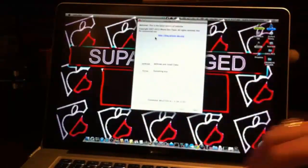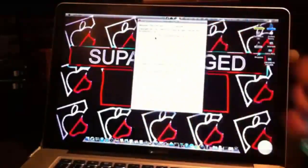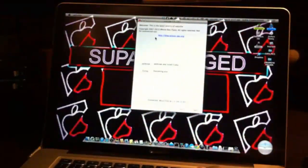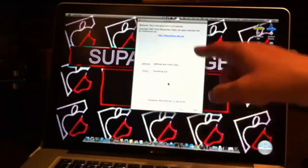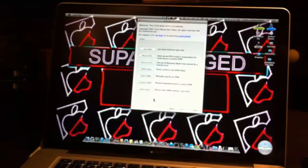You want to go to your computer with your device connected, and run the latest version of RedSn0w. Once you have RedSn0w running, it'll look just like you see in front of you. Click on Extras and then go right here to Select IPSW.